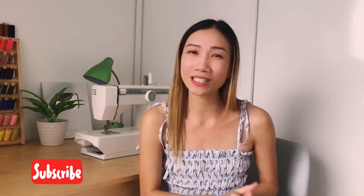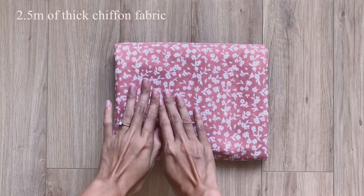Hi guys, it's Jess here and welcome back to my channel. If you're new here, my name is Jess and I love doing DIY making clothes in a seamless but pretty way. Today we're going to make a butterfly sleeve dress. I make my own patterns, so all the measurements are based on my body size, but at each step I share the ways I got them so you can adjust to your own body size. Please subscribe and turn on the notification bell, and let's get started.